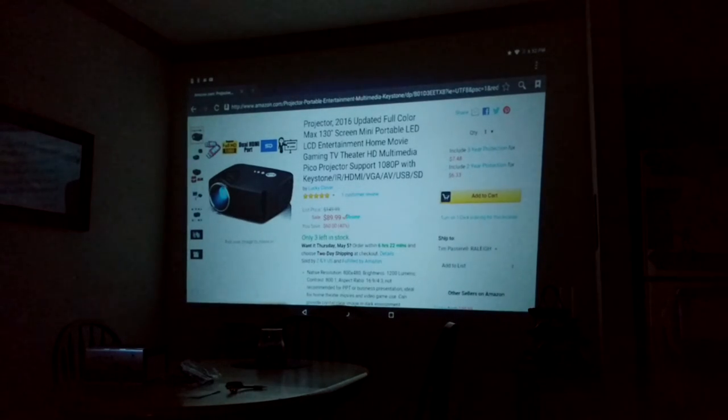Thanks for stopping by Candid Reviews. Today I'm reviewing this projector. It's by Lucky Clover and it was sold on Amazon at ZNYUS.